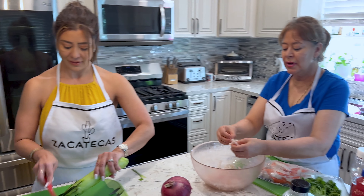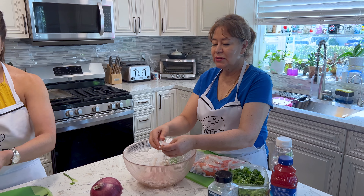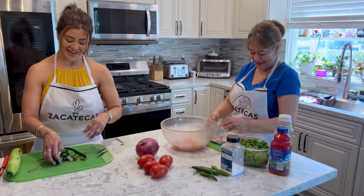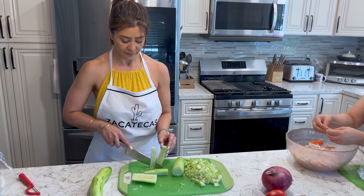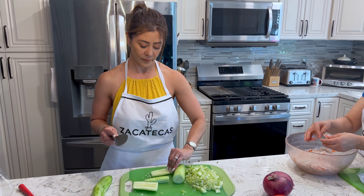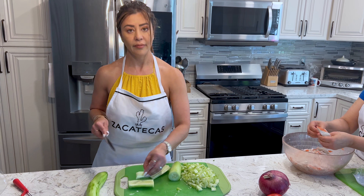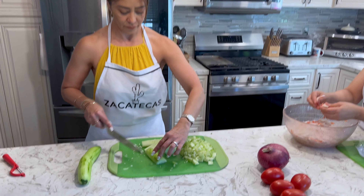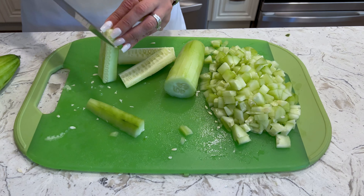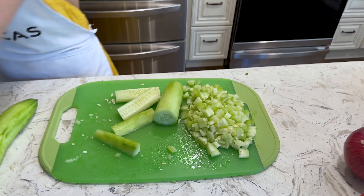I'm cutting the jaiba. Leti is peeling the pepino. And now we're a team to cook — we're a team today. She's cutting the cucumber and taking off the seeds — some of the seeds. But you don't have to do that, it's optional. So she's dicing up the cucumber and taking out the seeds, but that's optional. You don't need to take out the seeds if you don't want.